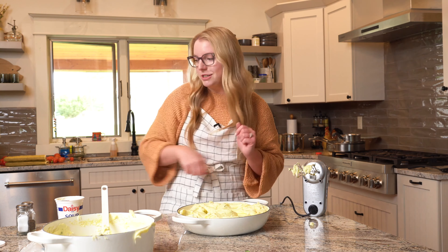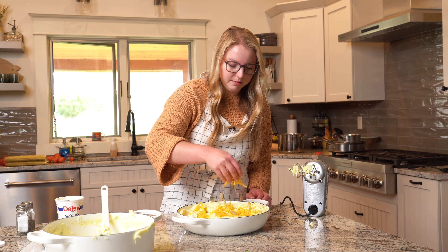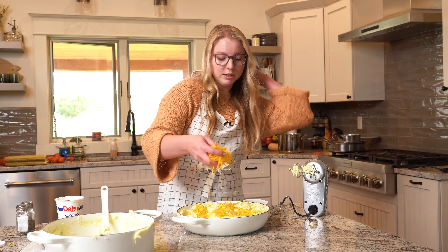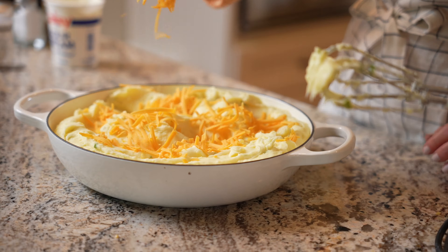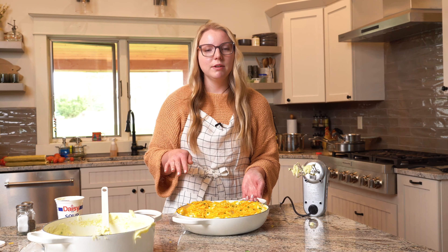Now for the cheddar cheese — just sprinkle it all over the top. This cheddar cheese is going to melt down and get all bubbly and golden brown and cheesy. I have a few extra chopped chives that I saved; I'll just sprinkle those on top too. It just makes it pretty — a little extra decorative moment. This is ready to go into the oven. We're just going to bake it until the cheese is melted and then it's ready to be served.